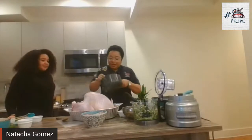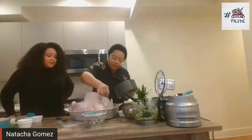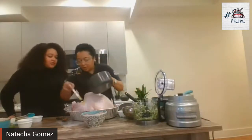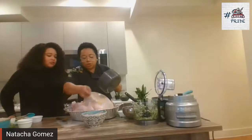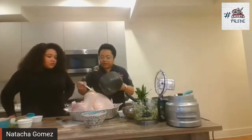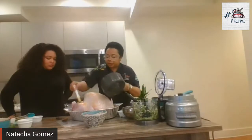We are going to baste, really wash our turkey with that melted butter and organic creole seasoning. You can save some of it and baste during the first hour of cooking and then again in the next 45 minutes. Because of that weight, you will cook for at least three hours.